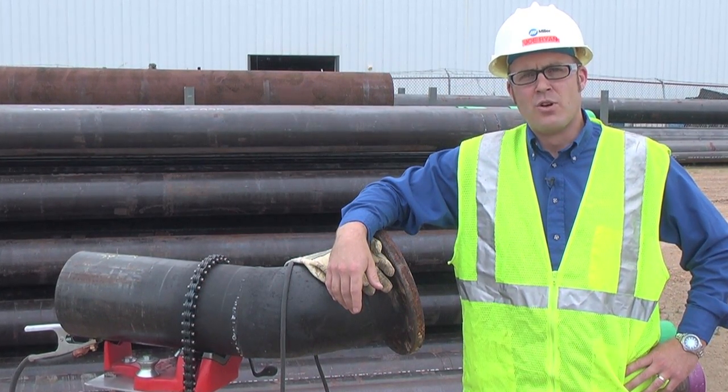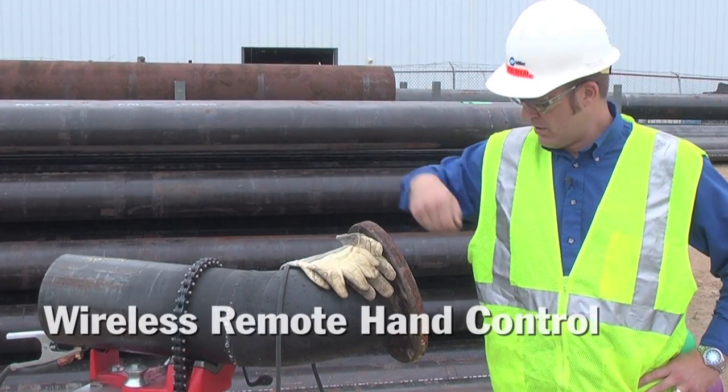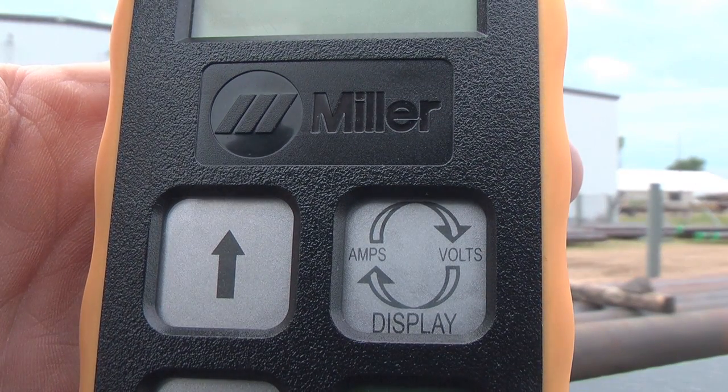One thing you can control is your weld amperage. Corded remotes have been around for years. Now Miller's offered a wireless remote that eliminates the control cable back to your power source.